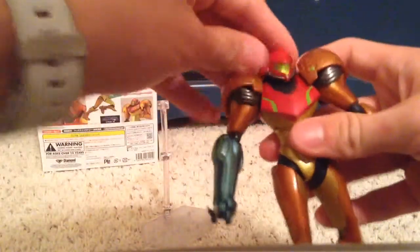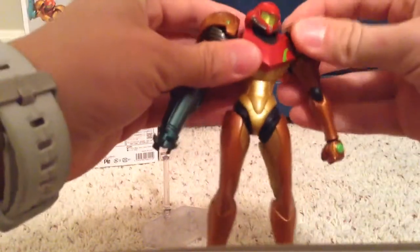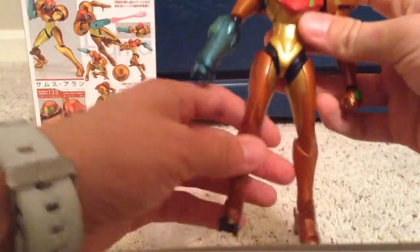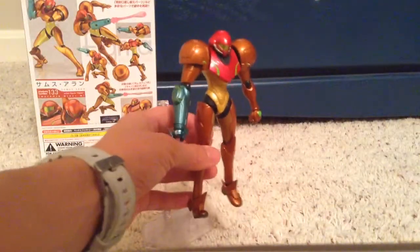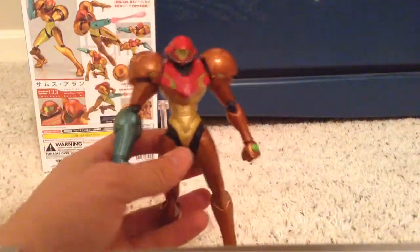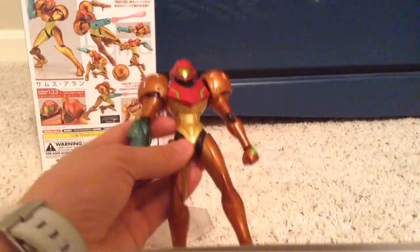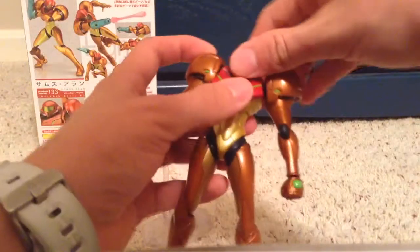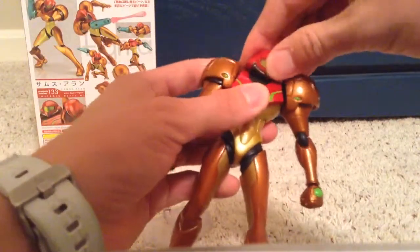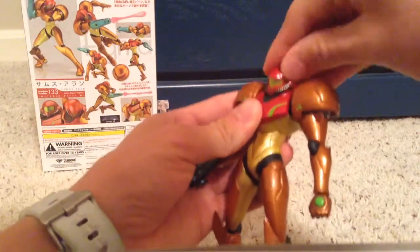The figure itself — the articulation. The head is a little bit limited, and that is my only complaint: the articulation isn't as awesome as a lot of the other Figmas. Take, for example, Pit, or the Attack on Titan figures, or the Sword Art Online figures — they all have really good articulation. I'm not saying this one doesn't; I'm just saying it's not quite on par. Still a great figure, not a reason not to buy it. The head can go side to side, but it can't really go up and down much either.